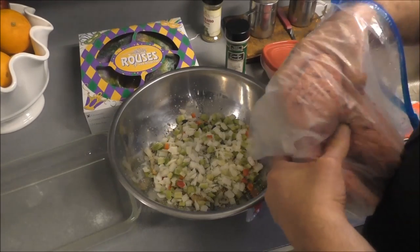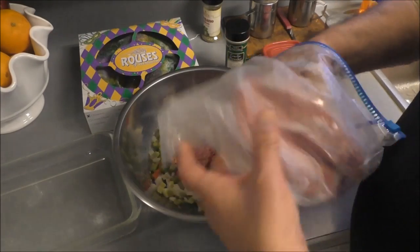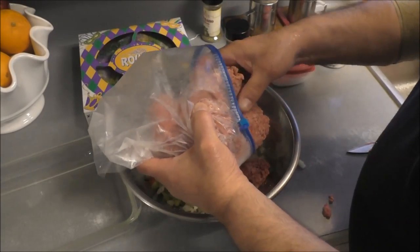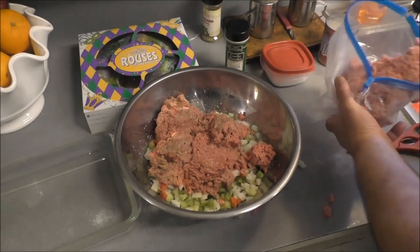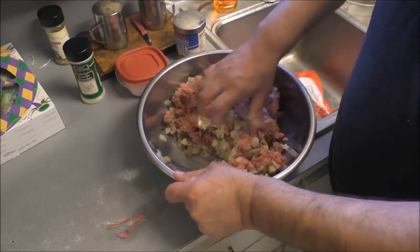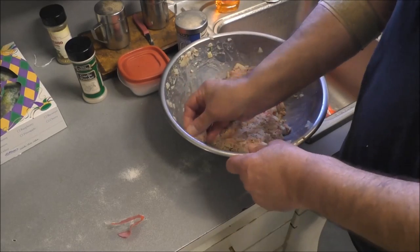Now let's get some ground beast in there. This is 80-20 ground chuck. Now they're fighting — having a good old time. That's what they do best. And we're going to probably save the rest of the meat for something else. Grandkids are really getting wild now, so we had to mute the volume. Let's mix this up real good. And then we're going to take a little piece of it and stick it in the microwave and check it for seasoning so we can adjust now if we need to — either add more bread if it's too salty, or more ground meat.